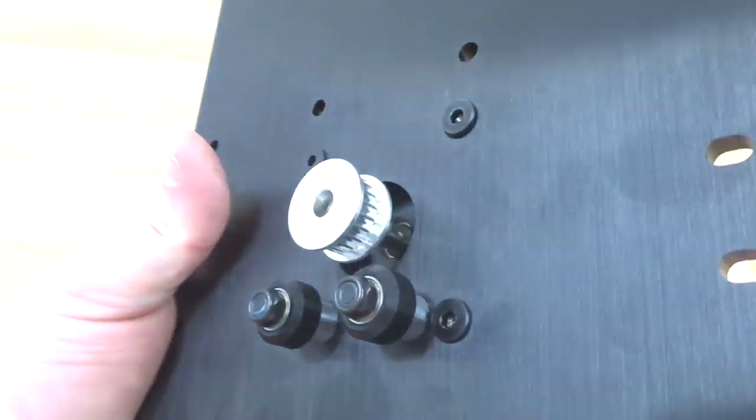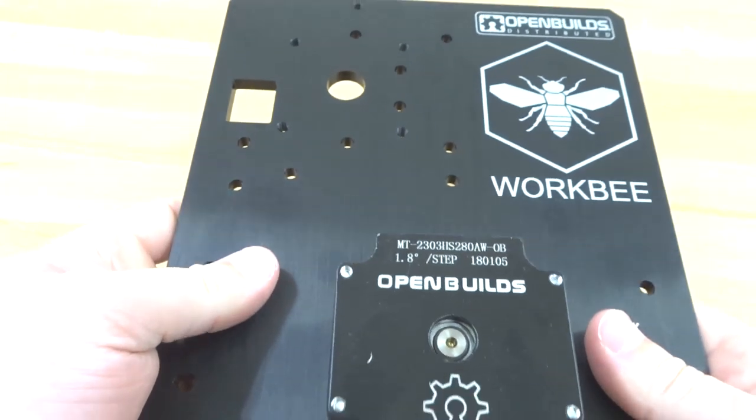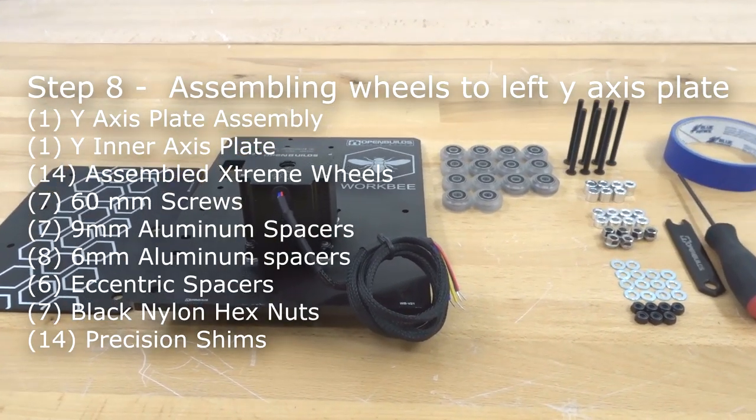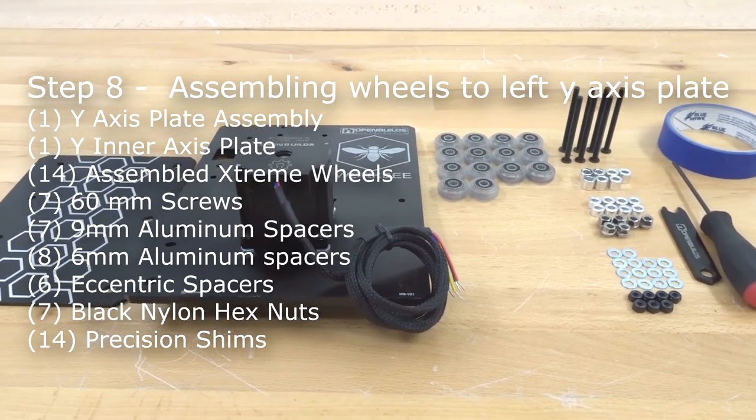That assembly looks great. Go ahead and put this piece to the side and we'll move on to our next step — assembling the wheels to the right Y-axis plate.